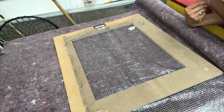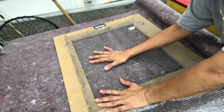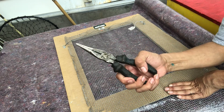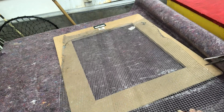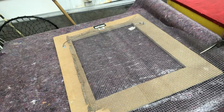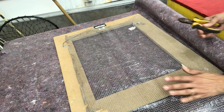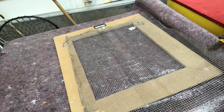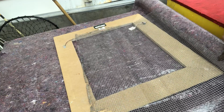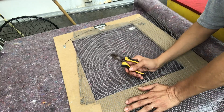I painted it, let it dry, and now I'm going to attach the wire — I'm going to cut it first. This is like chicken wire. I'm going to measure it, cut here and then cut here with my little wire cutters. My first wire cutters were too big so I had to go get smaller ones. Round two — these work.